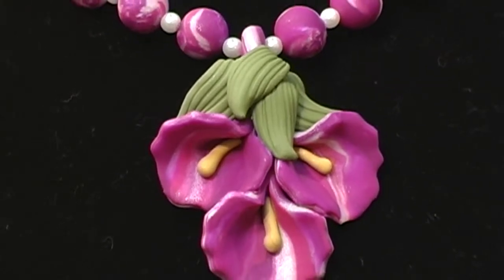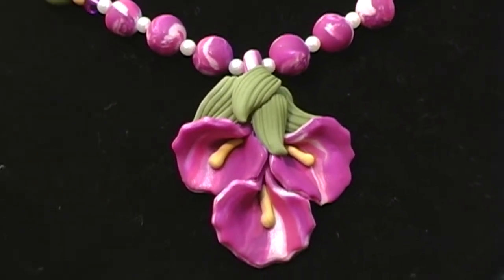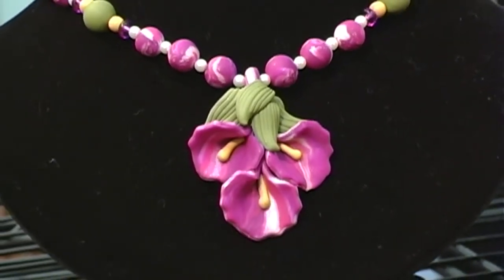Outside of my door in my garden are these beautiful violet flowers. And every time I walk out and look at them, they just make me smile. And so I recreated them in clay.